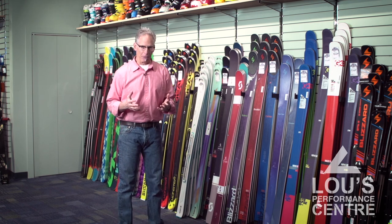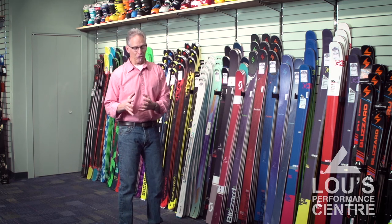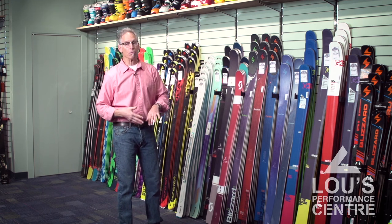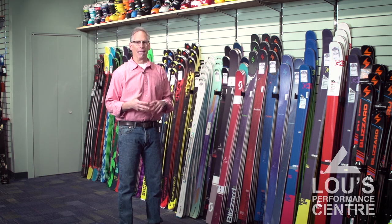They're fabulous powder skis. What you might have missed is that there are a lot of articles — only recently — talking about how big wide skis used on groomed runs or even firm runs are causing knee pain and knee injuries.